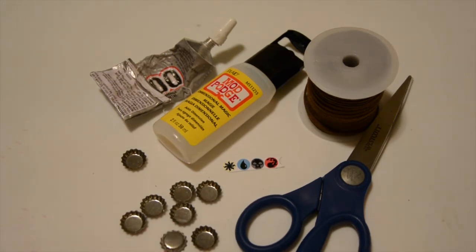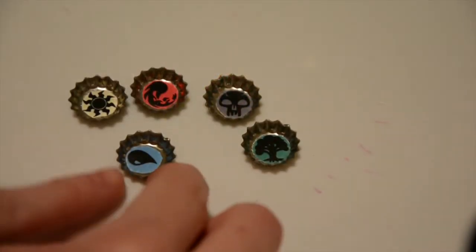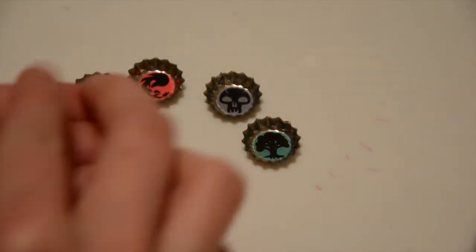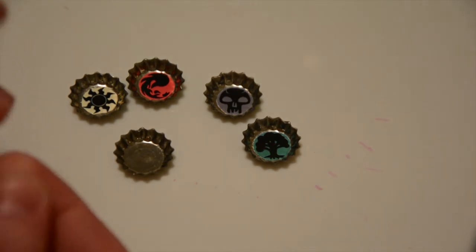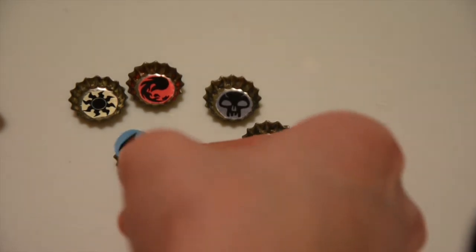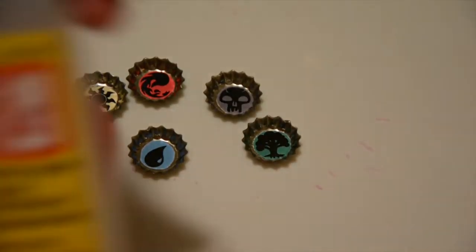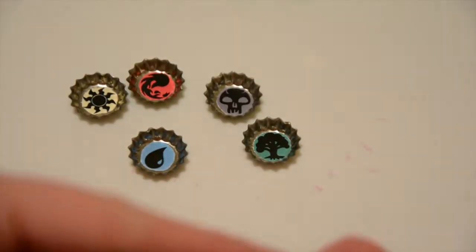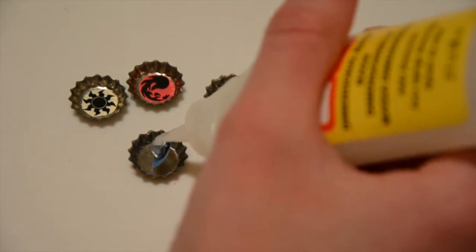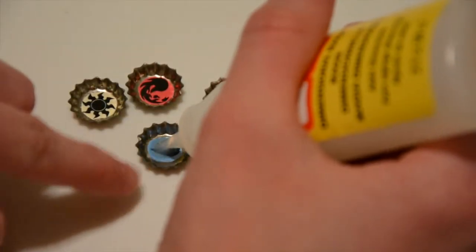The bottle caps don't have anything on the back, but that's okay — we're just going to glue them to our bracelet. Cut out your little paper circles into a circle shape; they're about half an inch in diameter, roughly, maybe a quarter inch. Just get them small enough to fit in your bottle caps — that is the goal. Then use the Dimensional Mod Podge to fill them up, just like we did for the Johnny necklace.